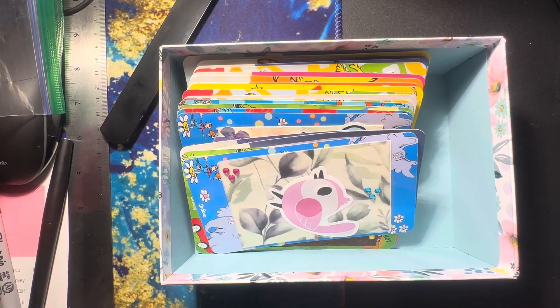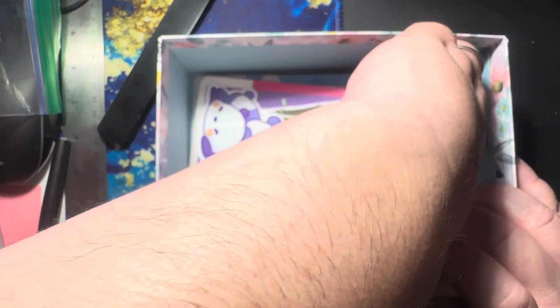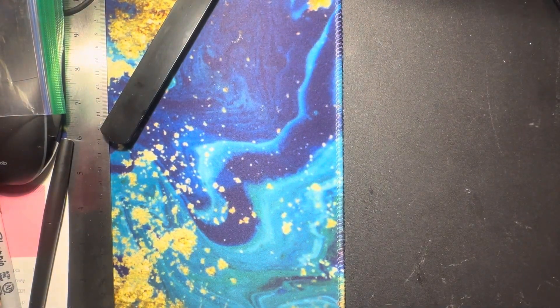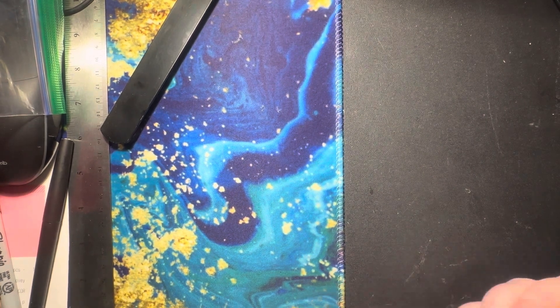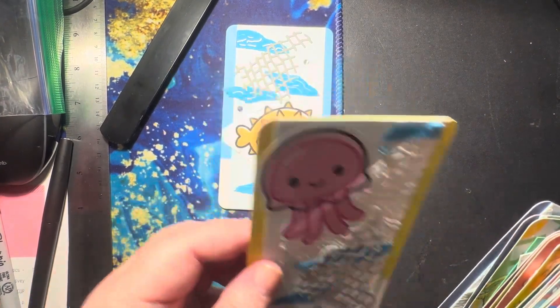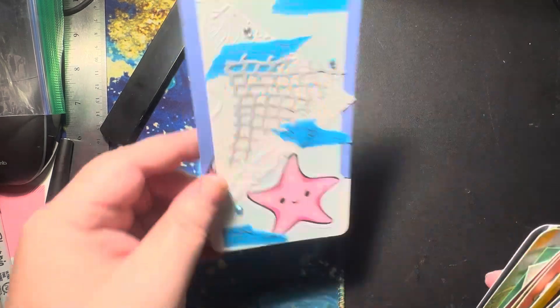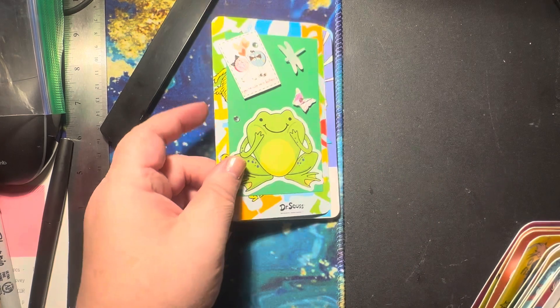I'm going to show what I've done so far while I tell you a little bit about the collab. You take a standard playing card, flash card, a mini playing card, Uno card, or bingo card.